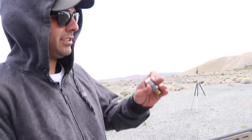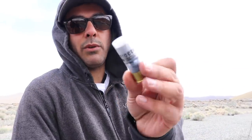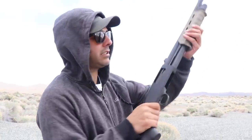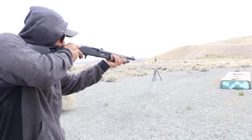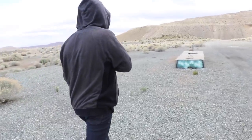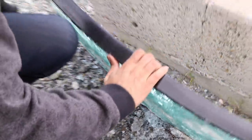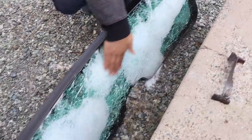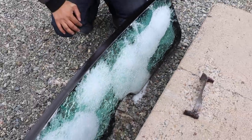Next is going to be a shotgun slug. And we're using these Fiocchi. They're one ounce. And I'm going to use a Mossberg 590. Look at the slug got stuck in there. Still nothing is coming out. This whole back side of this glass is just so smooth.